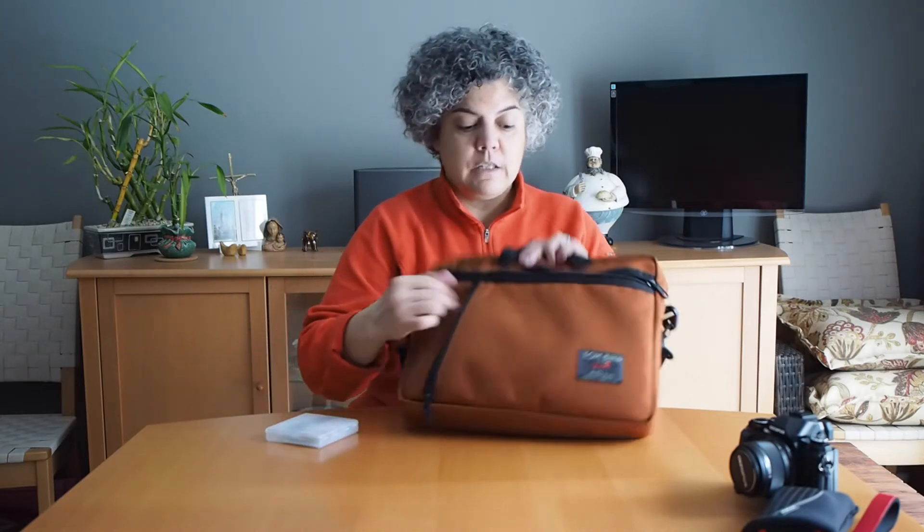So all of that fits into this very slim briefcase, and you would never know that I was carrying a bunch of camera gear when it looks like I'm actually out for a day of work. So that's one use for this camera insert. Now let's take a look at the insert itself and why I really purchased it.